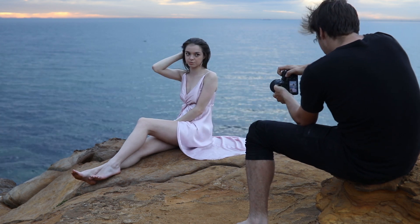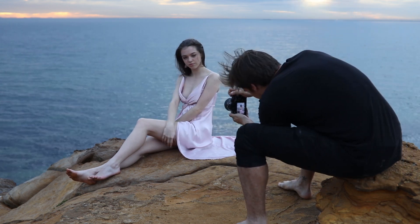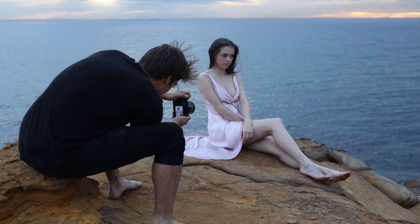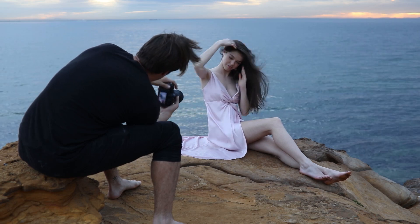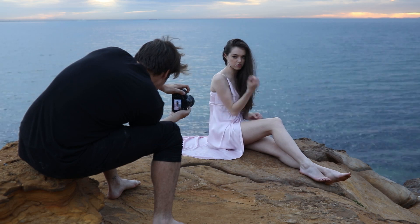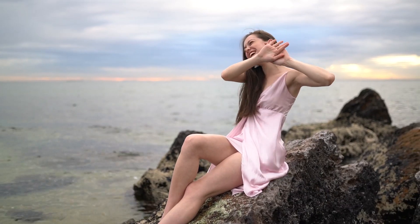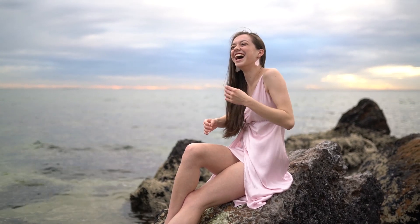Let me know which photo is your favorite. I'll leave a link in the description to all the raw files from this shoot, so if you're interested in editing along with me you can grab those there. If you've made it this far, please leave a like and subscribe — it really helps me make this a full-time job so I can create as much content as possible.